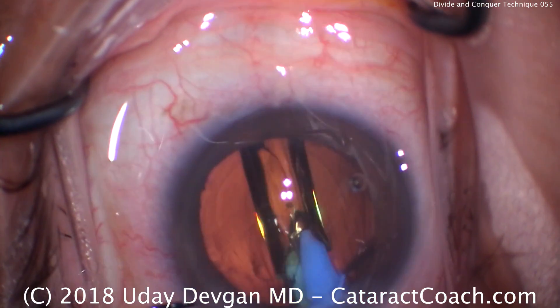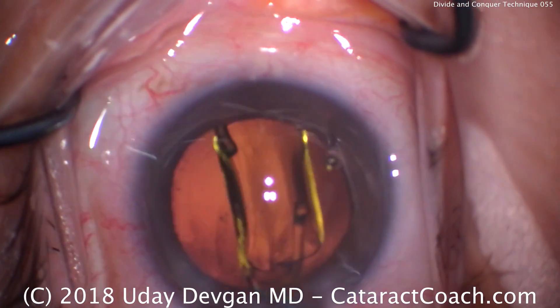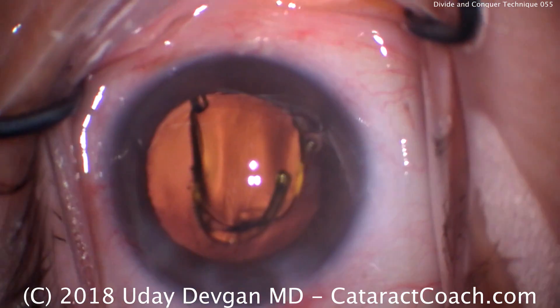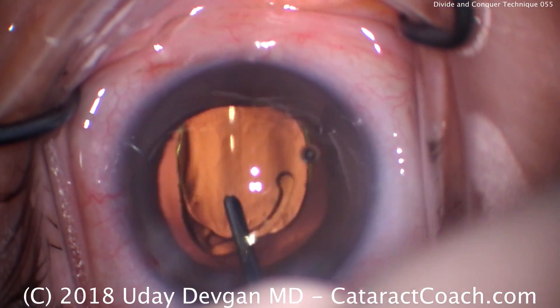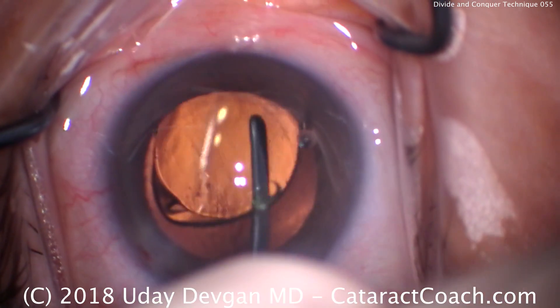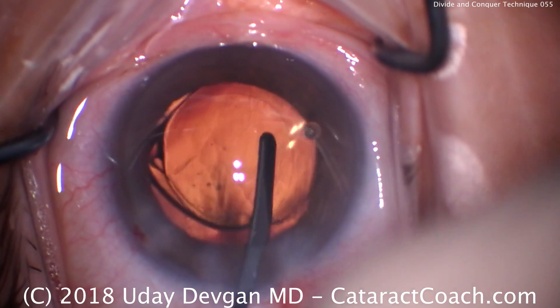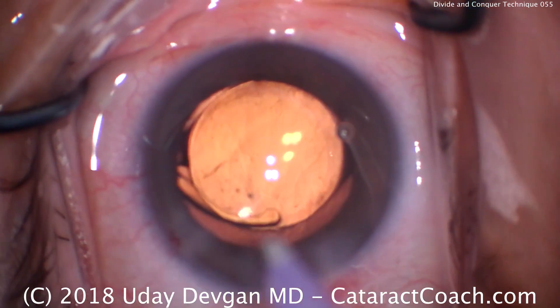There's the optic, and now we just need to dial the lens into the capsular bag. The AC is shallow here because of lack of viscoelastic, so I'm going to use the spatula to get above the optic — there we go — and we'll get this to open up appropriately and ensure that both haptics and the optic are completely within the capsular bag.